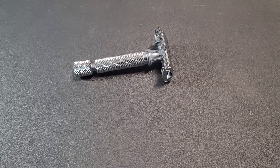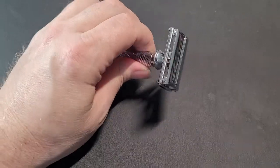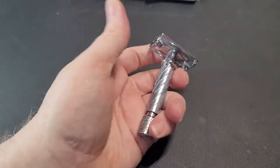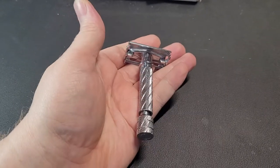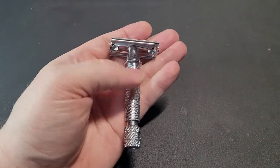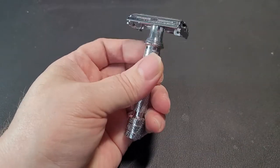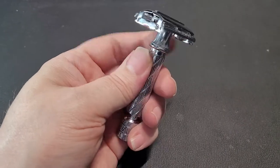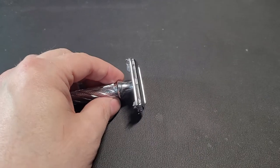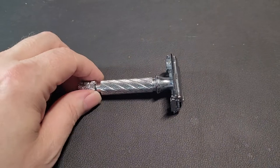Hey there everybody, it's been a while since I posted a video, but I wanted to post a video about the latest razor I've added to my collection — it is the Parker 87R. You can generally pick this up for $29 to $31 most everywhere: Amazon, West Coast Shaving — it's pretty ubiquitous. I've used this razor about three times now and I wanted to use it a few times before I gave a review of it.